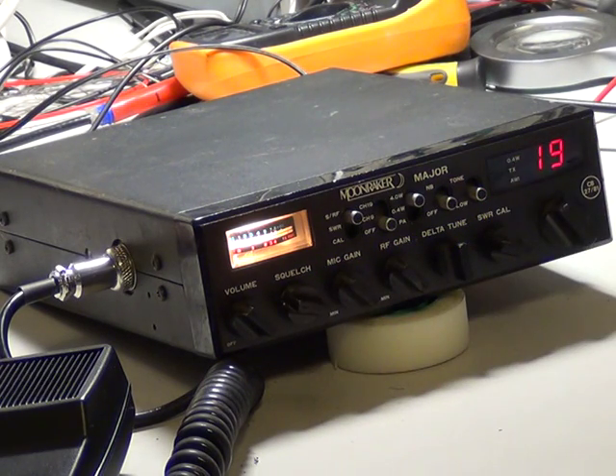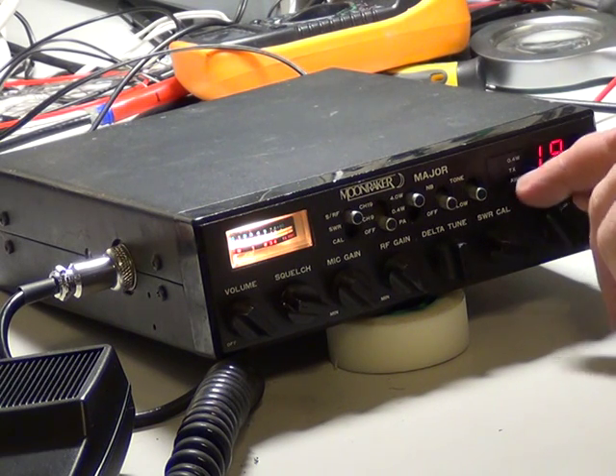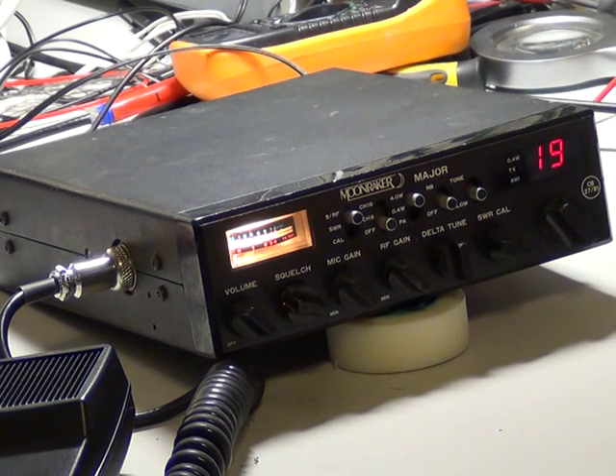The other thing it's got, which is quite unusual, is the antenna warning indicator light. I've only really seen that on the Midland 4000 ones and the Maxcom 30E.